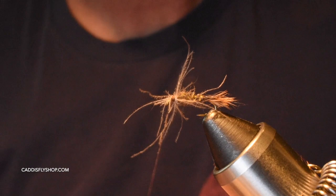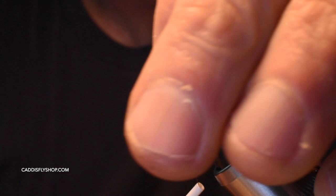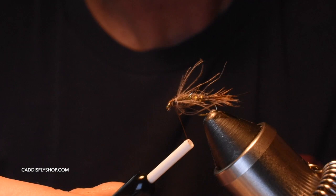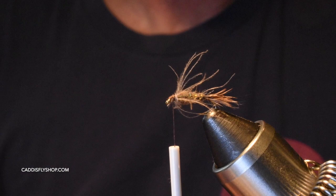I'm going to stroke all of that back and as I'm stroking it back I'm going to do a couple of thread turns up and onto the feather to hold that feather back, as you can see right there. I don't like a ton of CDC — I go pretty sparse but I also go pretty long on it.